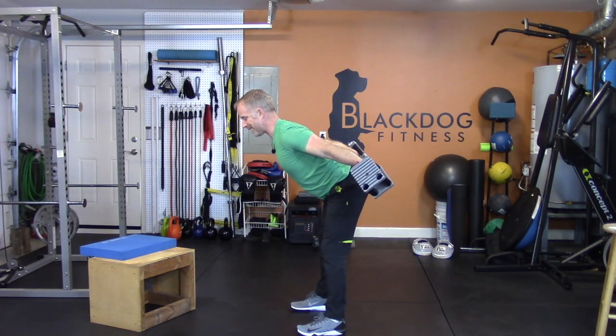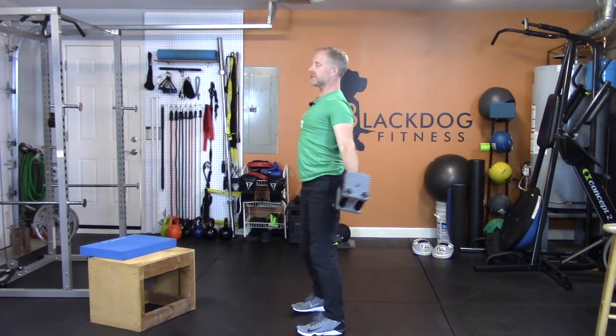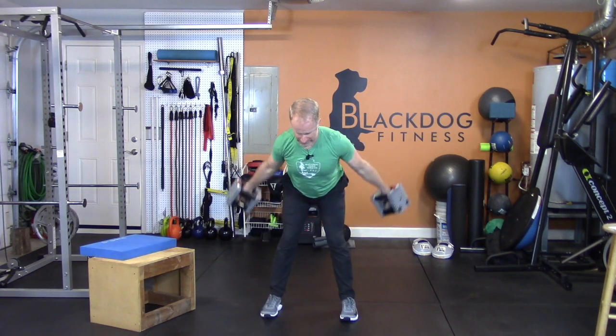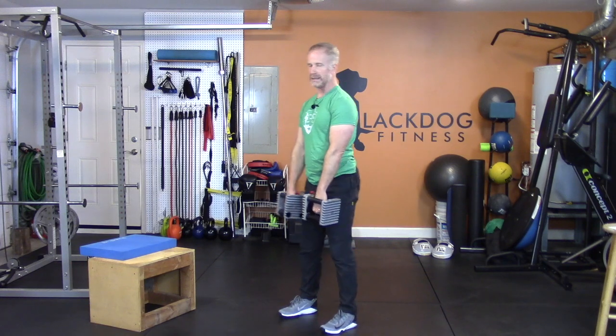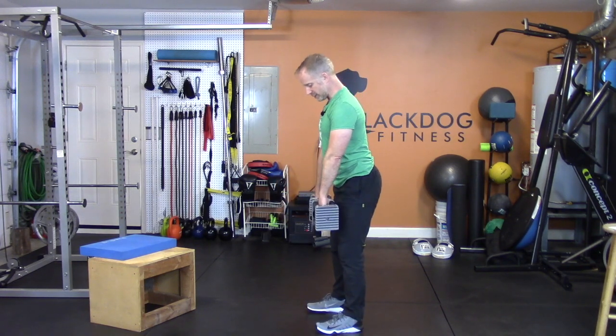If you have bands, this is a great one — hook up the bands to the wall and push them back, so your ultimate end pose is stretched out but you're just leaned over. A couple more, back and down. Back and down. Good stuff.